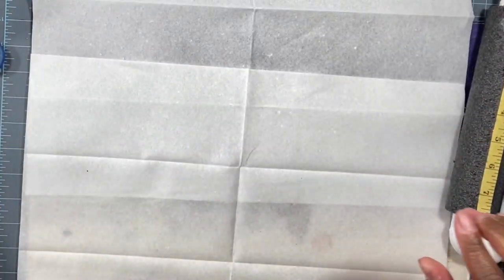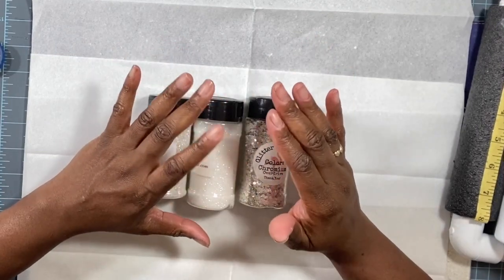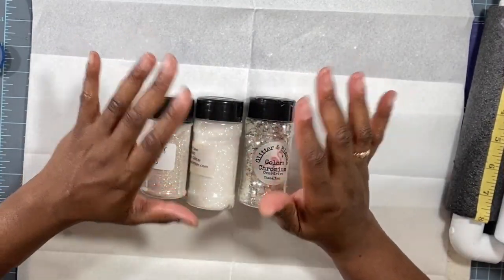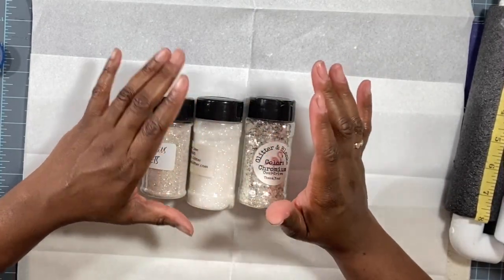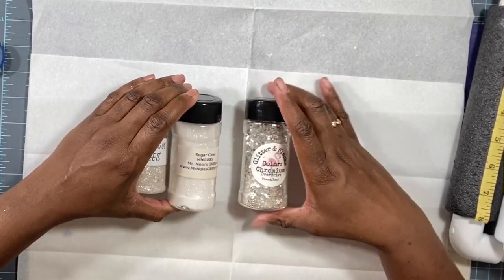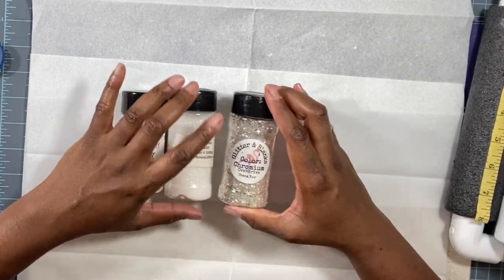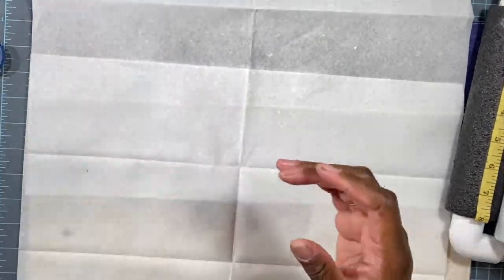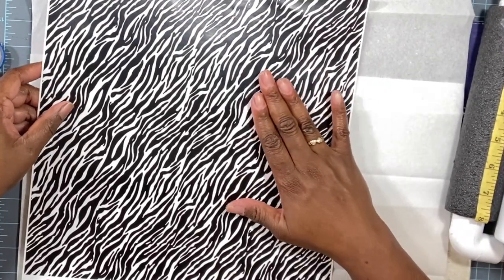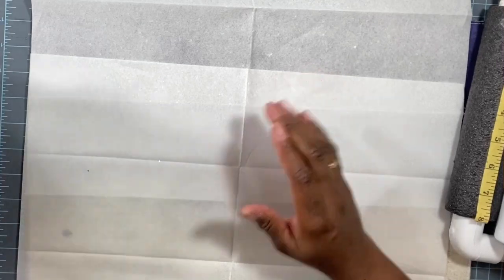The glitters we're going to be using: I'm one of those tumbler makers who doesn't stick to one type of glitter — I believe in sharing the wealth with a variety from different vendors. We're going to be using Satin Sheets by Blend Bling, Sugar Cane by Mr. Nola's Glitter, and Color Caridium — a chunky silver mix by Glitter and Blanks. The vinyl is a pretty matte zebra print from an Etsy vendor, which I'll link below.